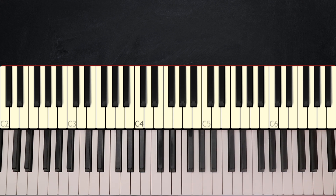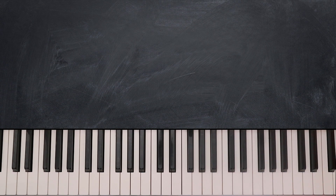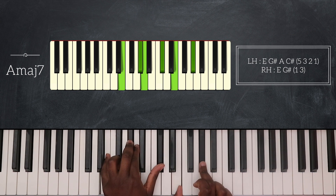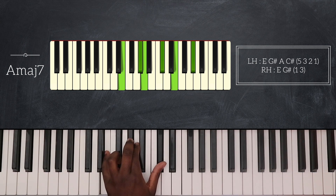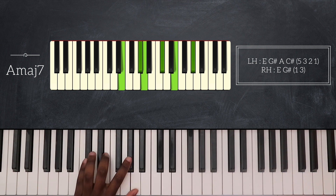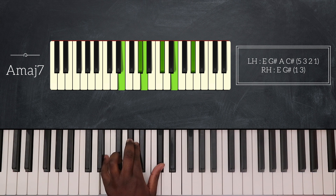So for this song we're in the key of B major and my first chord is going to be A major 7. So here on my left hand I'm playing E, G sharp, A, and C sharp. So I'm playing A major 7 on its second inversion.